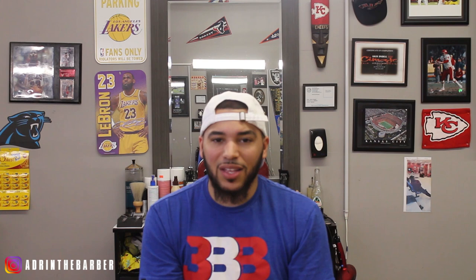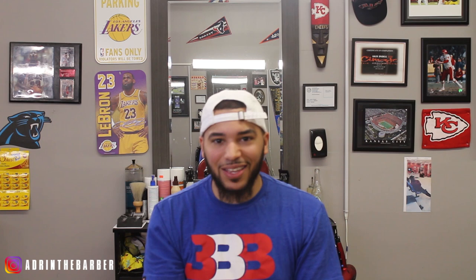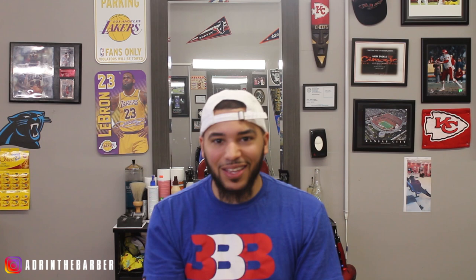I appreciate you guys tuning in and supporting the channel. Make sure you hit that notification bell when you subscribe — you don't want to miss the videos I've got coming out: great content, haircut tutorials, man weave tutorials, and product reviews. Don't forget to get over to my site adrienthebarber.com — everything's linked in the description below, including these glues in case you want to try them out and come up with your own opinion. In the comments let me know what you guys think about these glues. These are just my personal opinions — I'm not an expert on lace wig glue. Make sure you tune in every Monday and Thursday for new uploads. This has been Adrian the Barber, I'm out.